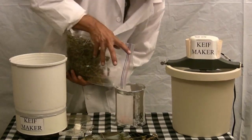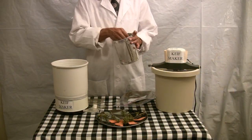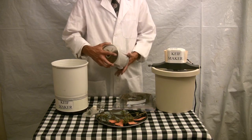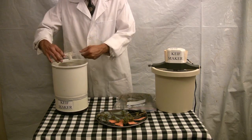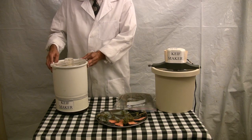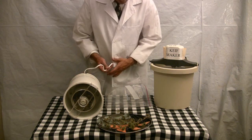Take your leftovers and simply pour them in. Put them inside, put the lid back on, and reassemble the whole unit. The top will lock on and hold the barrel in place. Lay it on its side and plug it in.